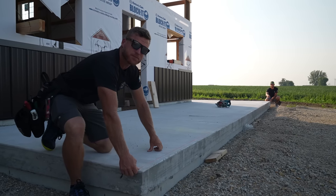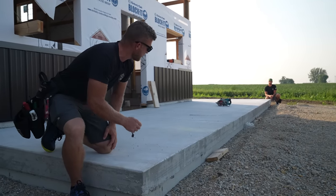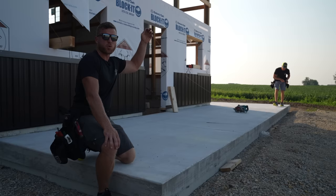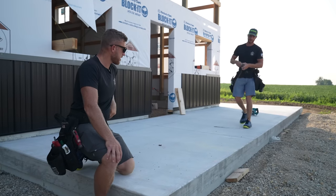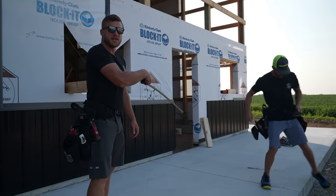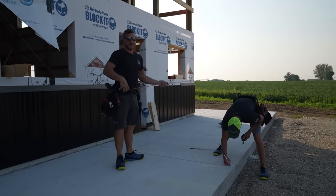First thing we got to do is get our corners all marked. That's kind of a weak snap line there, but I think it's good enough to get going. We need to make sure that the porch is square, and this corner is the one we went off of for layout, which means we can go off this corner of the concrete to also lay out our building.